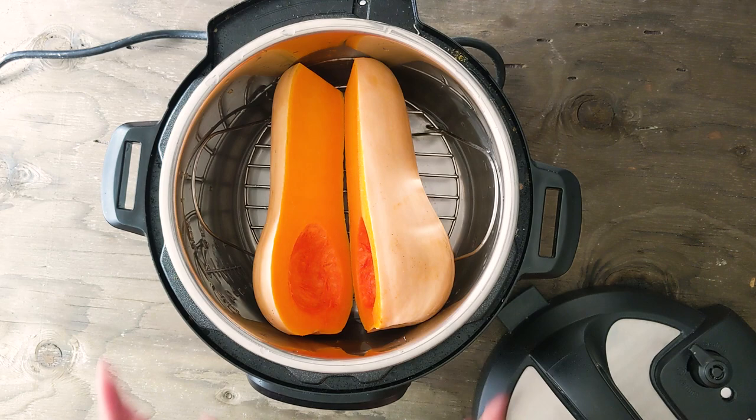Initially I was steaming the whole butternut squash but what I realized was peeling the skin and removing the seeds — especially removing the seeds — was becoming really messy. So I started to cut it into halves and then steam it. Let's wait for the butternut squash to cook and then I'll show you how to make the pasta sauce.